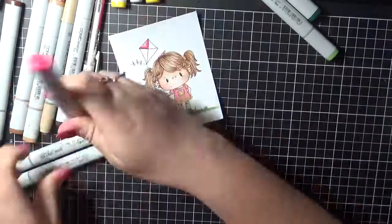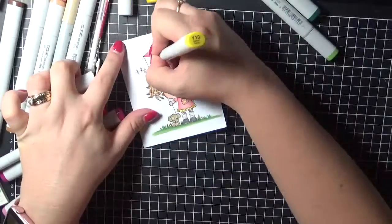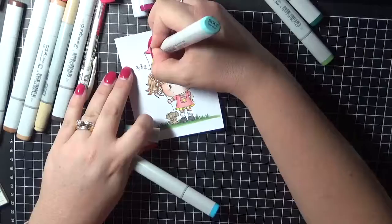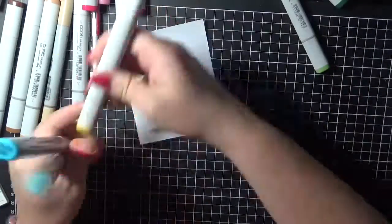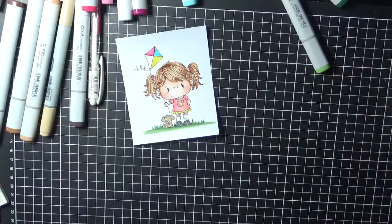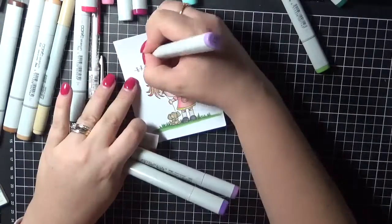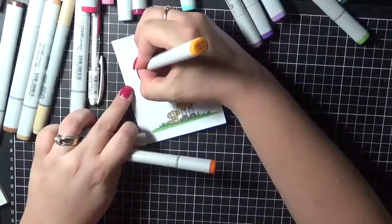And lastly colouring in her kite. So I did have a paper pad in mind as to the colours that I had chosen. I just wanted something that was nice and bright and colourful, so just working my way through.